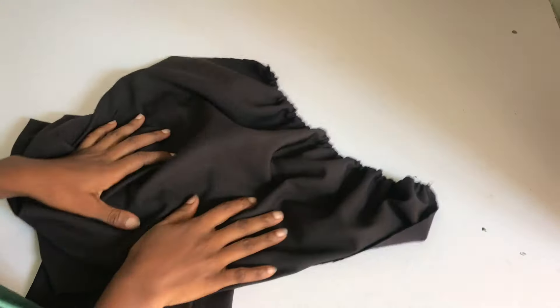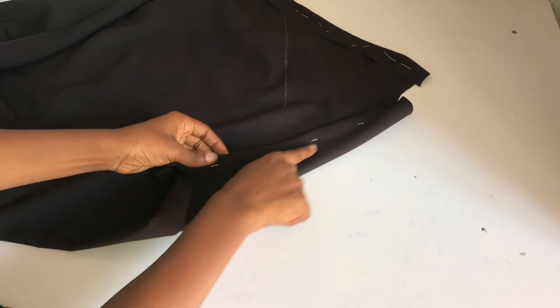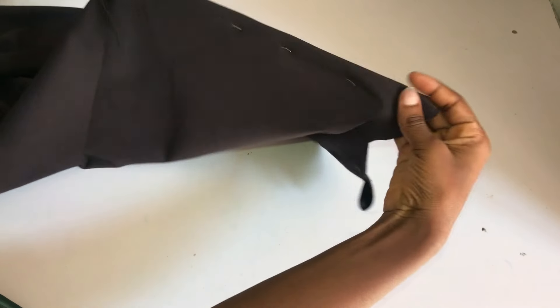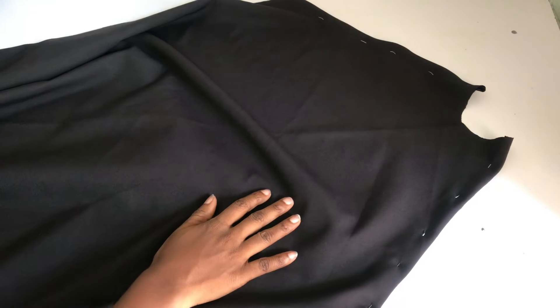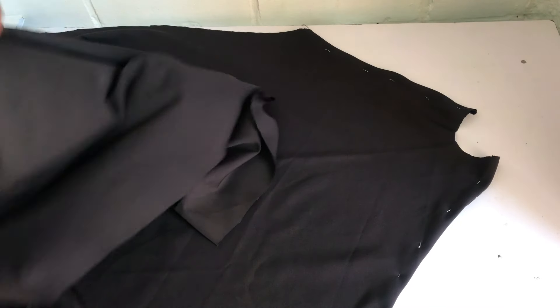I've also gone ahead to sew the armhole area for the front. I used a facing for it, but I haven't ironed it yet because there's no power. Once there is, I'll place my hemming gum on the facing and iron it flat. I used pins to hold it down for now so as not to confuse anything.